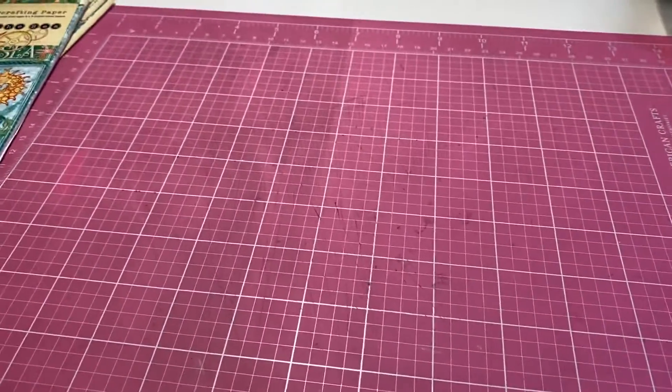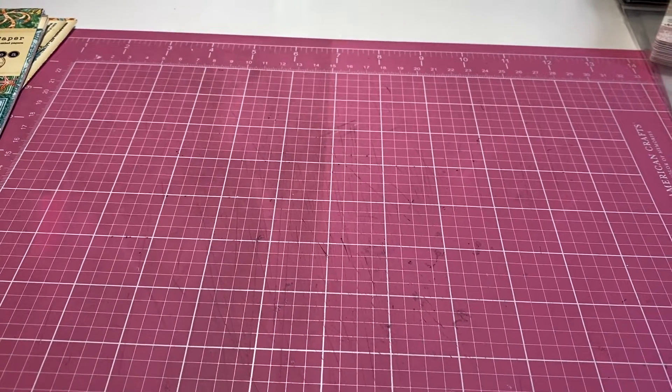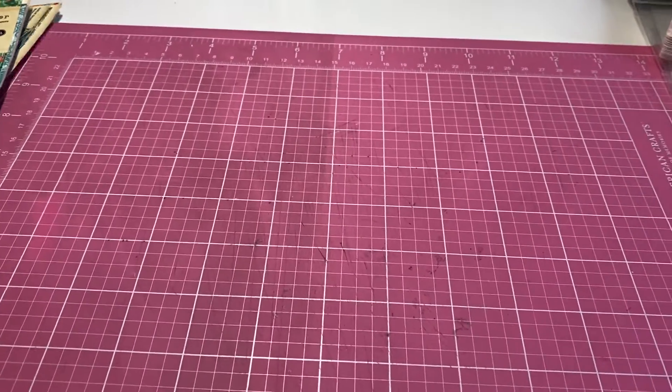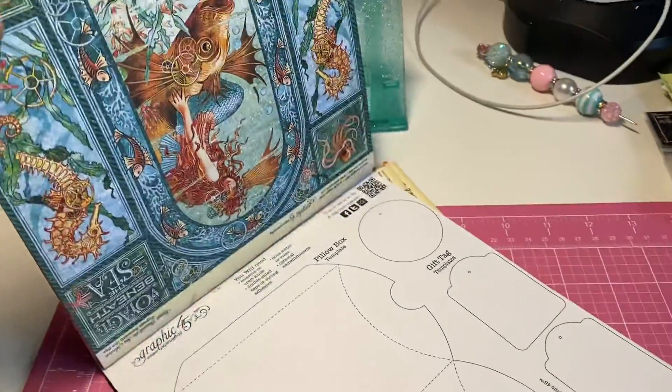Hi everyone, I am here with a quick destash. This is US only, PayPal only, and this is $15. This is a Graphic 45 — it is Voyage Beneath the Sea. This is not a full paper pad.